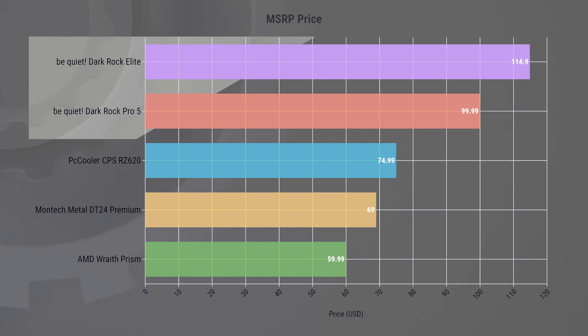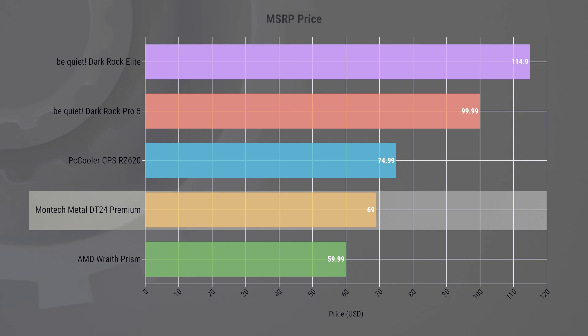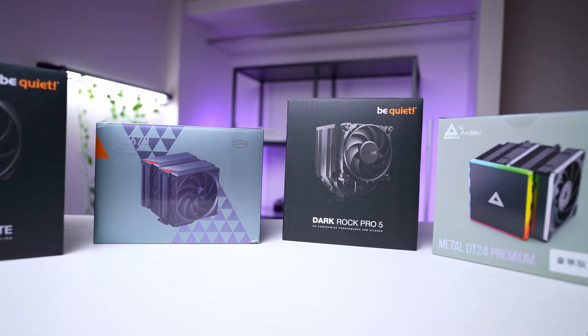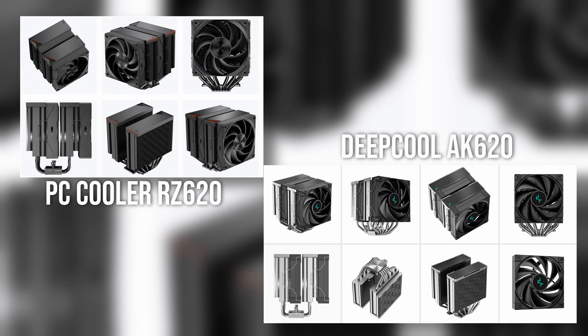The Be Quiet coolers, although offering superior performance, come with a significantly higher price tag. On the other hand, the Montec cooler delivering comparable performance to the RZ620 is actually slightly more affordable. I think PC Cooler has made a good attempt at a mid-range dual tower cooler. It competes well with more expensive alternatives in terms of cooling efficiency, although it does fall short in the acoustic department. For users who aren't constantly pushing their PC to the limit, this cooler would be a suitable choice. The installation process is simple and straightforward, complemented by sufficiently detailed instructions. However, there is an elephant in the room: the striking resemblance to Deepcool's AK620 cooler — but I will leave that for the companies to fight about.